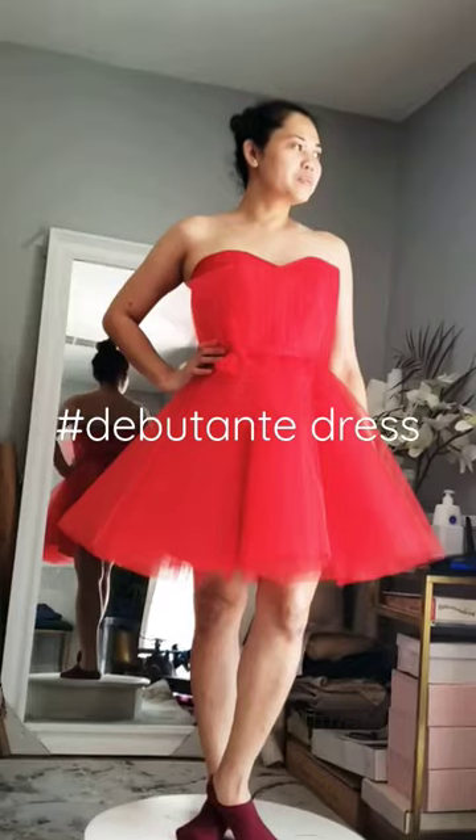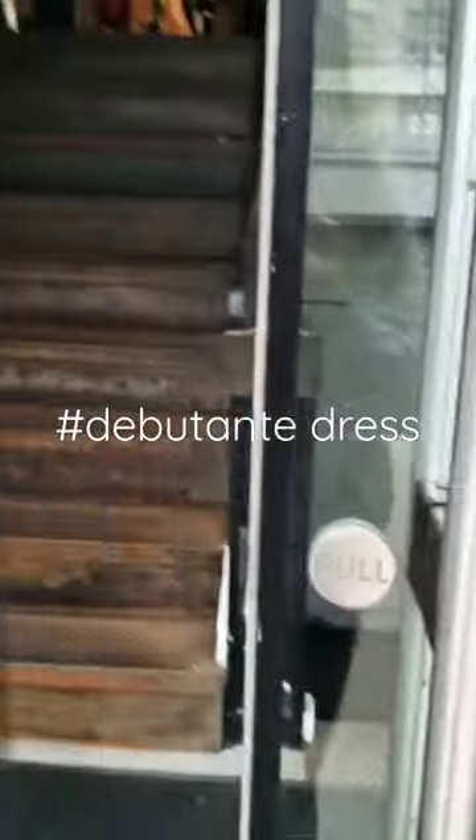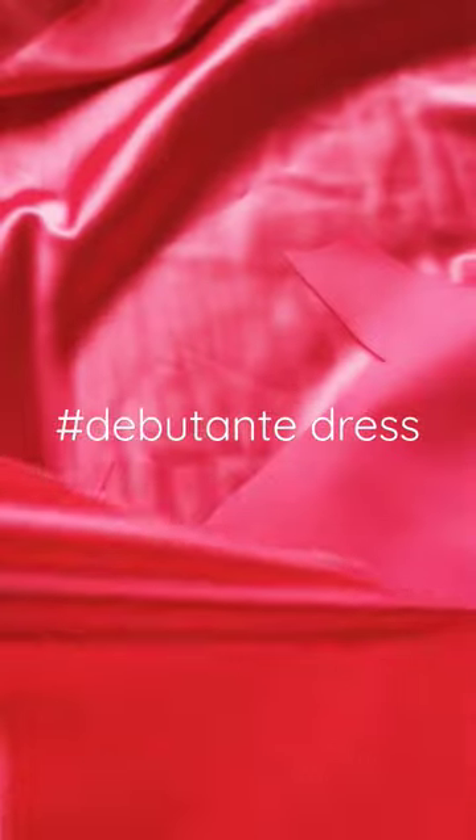Hi guys, so today we're gonna make this beautiful debutante dress. My beautiful friend asked me to create a dress for her friend's daughter, so we're gonna buy the fabric — thanks to our furry friend for the help.